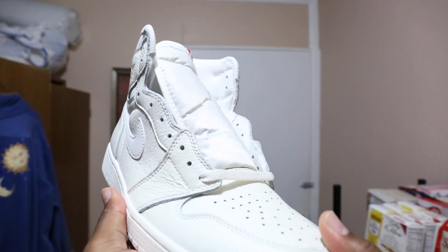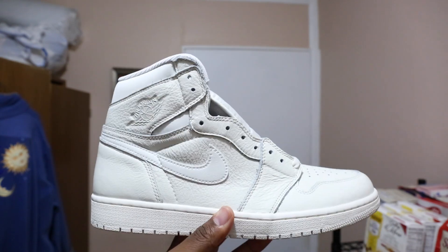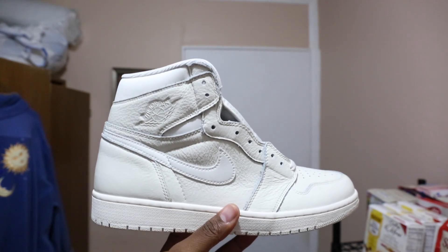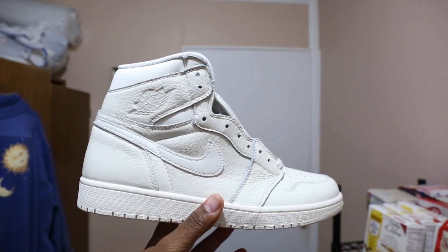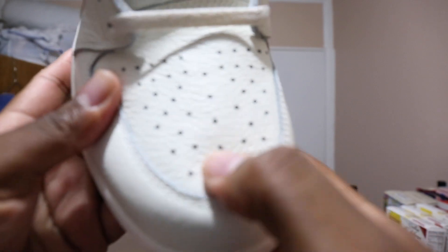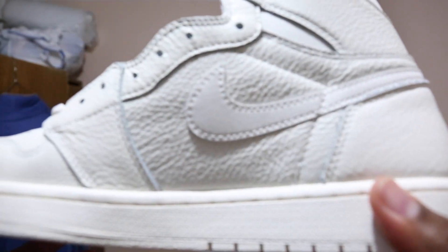I can't really speak to the Shattered Backboards because I've never had them in hand, but I can tell you that the quality of this shoe is excellent. Look at how much tumble and wrinkle is in the leather — it's a good, soft shoe. I love it, and it's throughout the entire shoe. You've got it all over the medial side, you've got it on the back, tumble leather throughout.